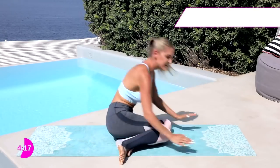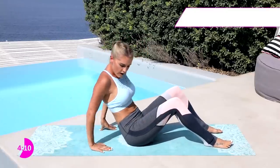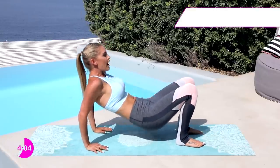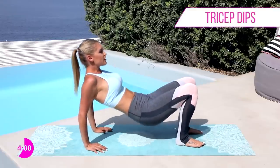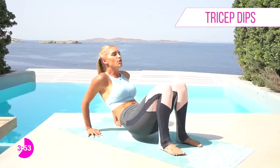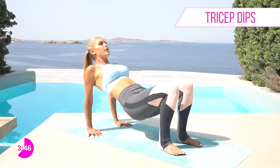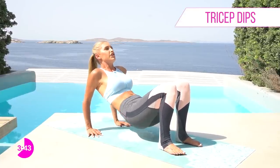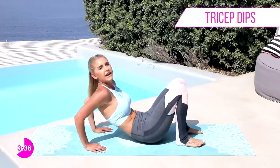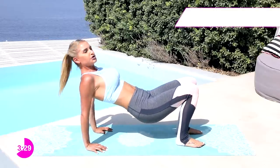Drop down to those knees and come sit on your booty — we're gonna work those triceps. We've already done 6 minutes; you've got less than 4 minutes to go. Come up here and squeeze those elbows to the back and then push up, working those tricep muscles and engaging those shoulders. Keep everything still in your lower body and just use that upper body — chest up, head is lifted, squeezing those elbows in towards each other and then pushing up. You can really start to feel those triceps developing.